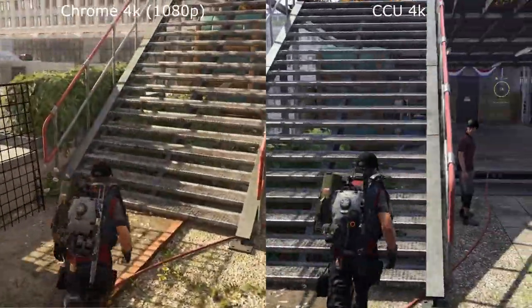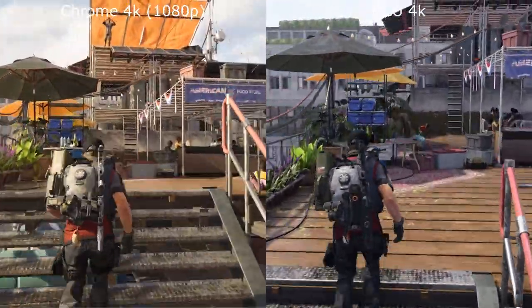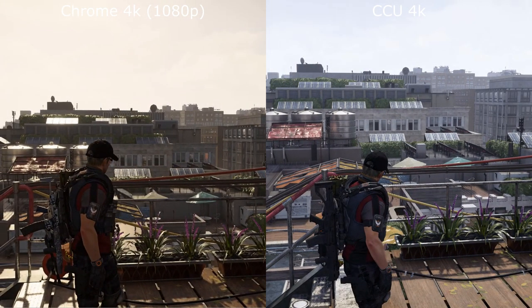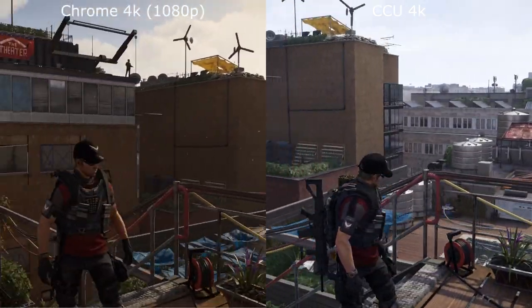You can see a lot more detail in the panels on the floor. As we come up the stairs, you can see the stairs are much more metallic on the Chromecast Ultra. And looking around, the detail on the buildings is far higher on the Chromecast Ultra, and again that contrast to the sky.